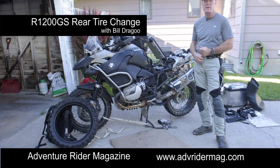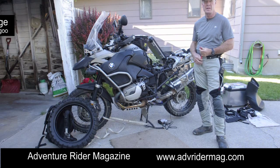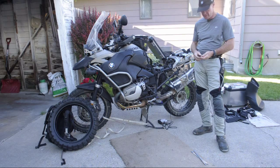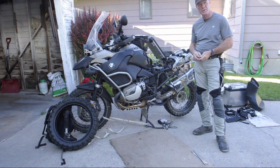Good morning. I'm Bill Dragu with Adventure Rider Magazine. I'm out here with James Pratt and Shannon Markle. We are in Logan, Utah, on our way to the Redmond Rally, the BMW International Rally in Oregon. And we're going to do a presentation on changing the rear tire on a BMW R1200GS Adventure.